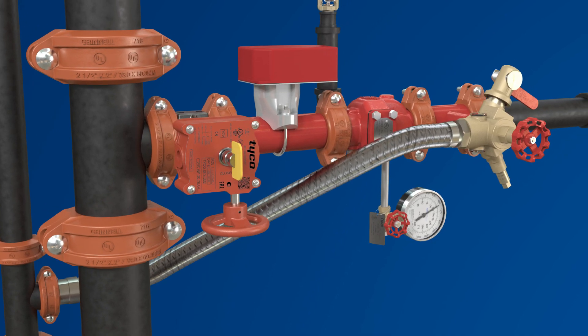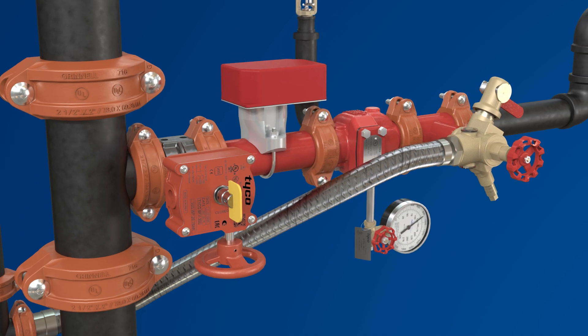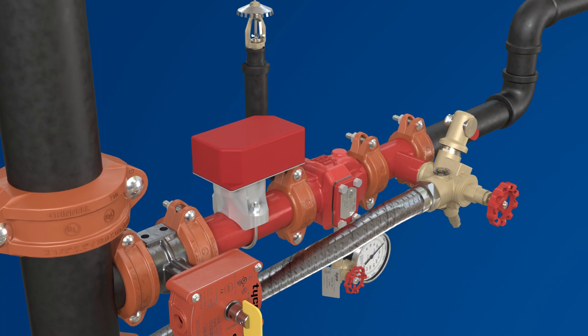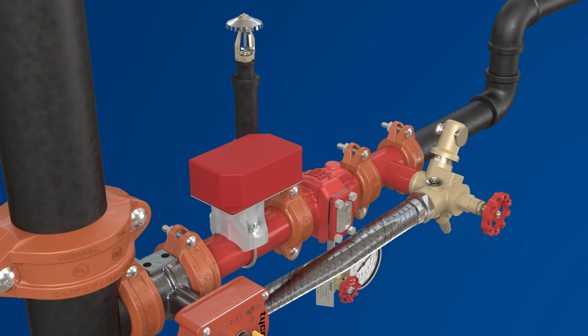Keep in mind, past recommendations to position the flow switch within 24 inches of the drain valve to help avoid flow switch issues is no longer being made, and UL-FM standards do not require it.